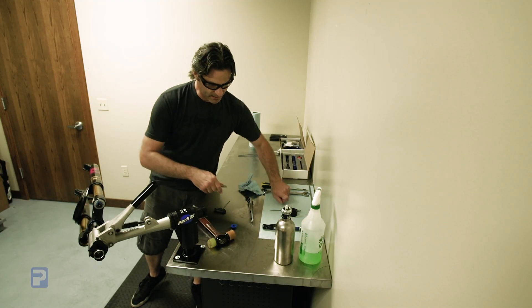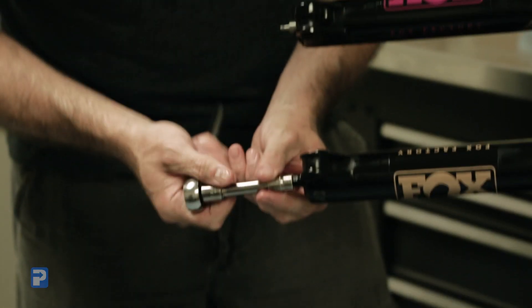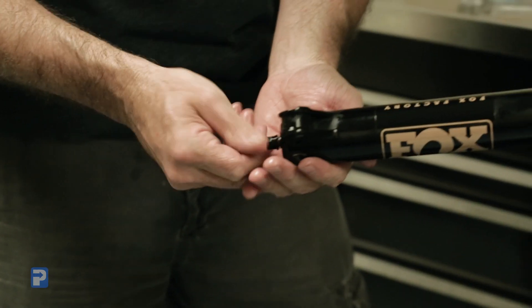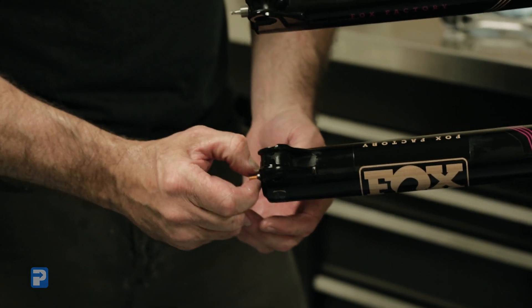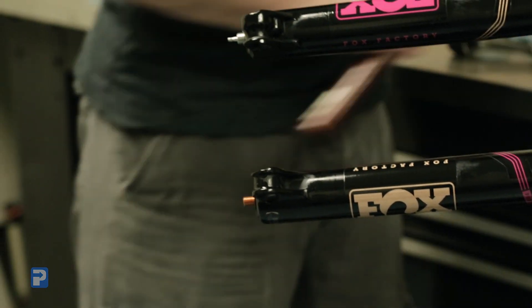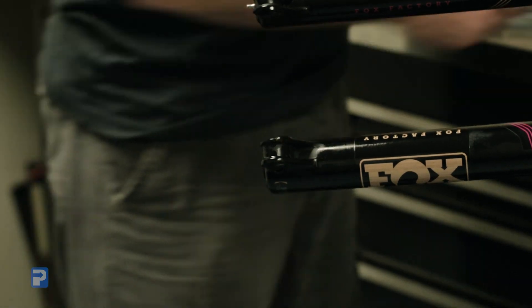We're going to do the same thing on the other side using a 10mm socket — loosen up the other lower nut. Both of these nuts have a little plastic crush washer which may come off. Sometimes they're a little jammed on there; when you tap it with a hammer, it'll pop right off. Now we're just going to tap that — a little nudge.